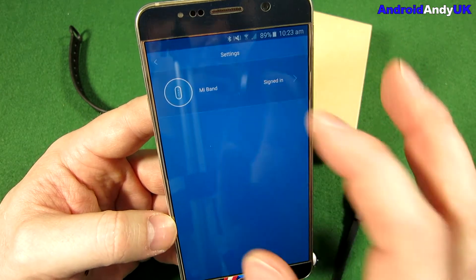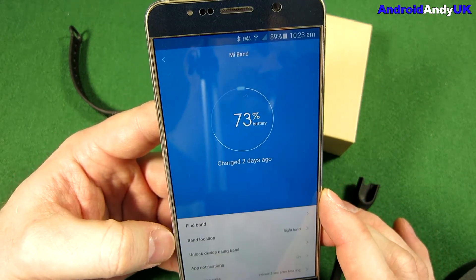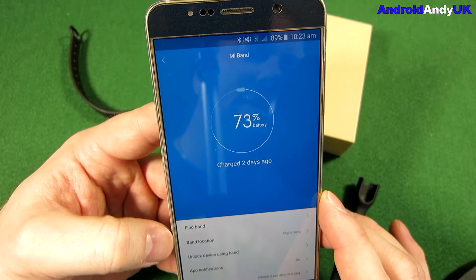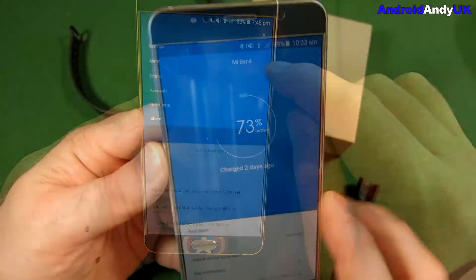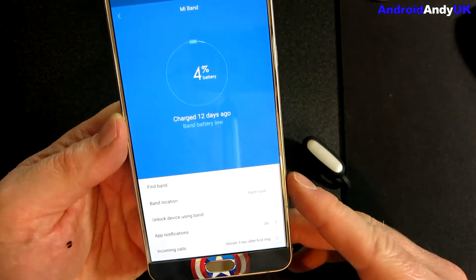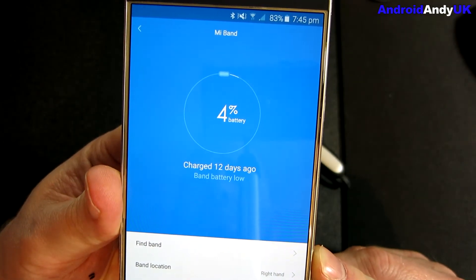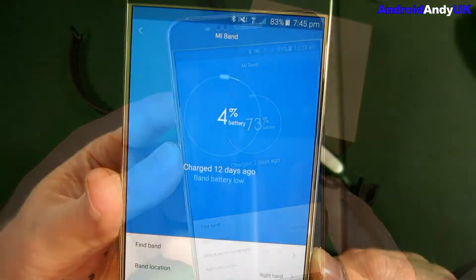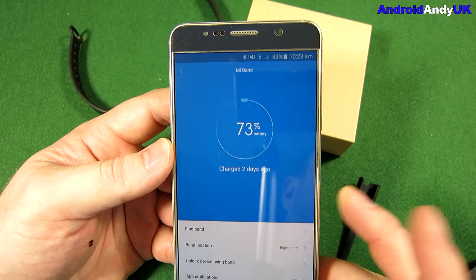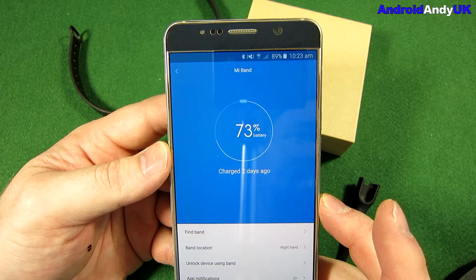Going to settings, it was charged two days ago and it's on 73%. They claim it has 30 days battery life, but I found it lasts 12 days. After 12 days I had 4% left, so I plugged it in for about two and a half hours and it was at 99%. Now, 12 days is a long way from the claimed 30 days, but basically two weeks' use before a couple of hours' charging — that's not too bad.